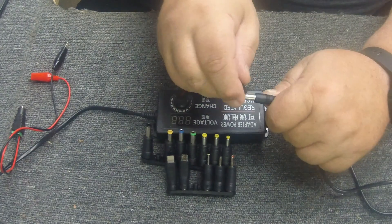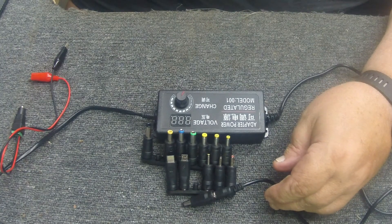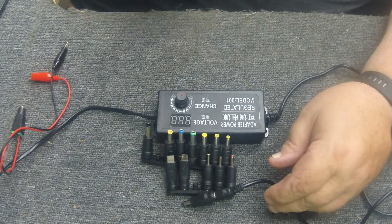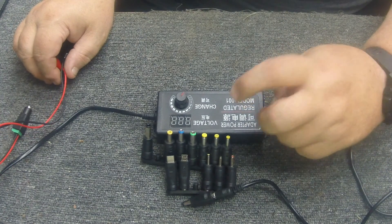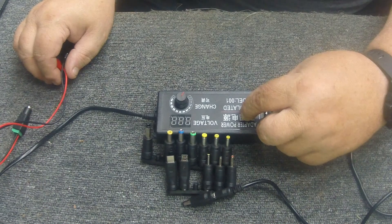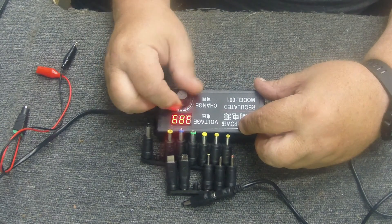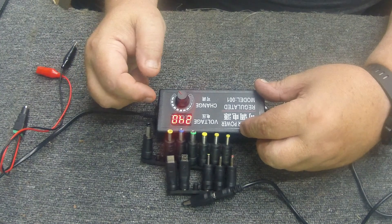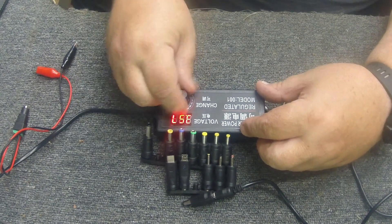Even if you don't have the money for a big bench power supply, this little guy does pretty good for troubleshooting and working on radios. This one does three volts all the way up to 24 volts, and it's variable - you just turn a knob to set your voltage.